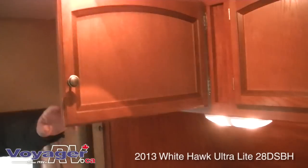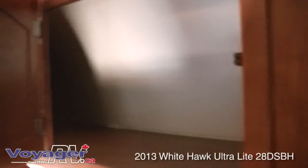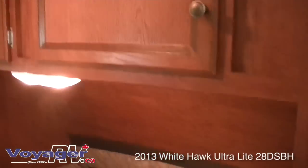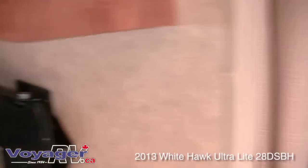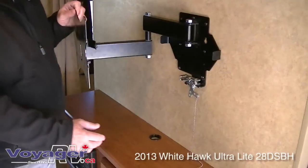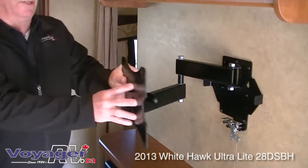Up top there's really decent storage and a really good size shirt closet with a mirror. This one comes with an AM/FM DVD/CD player. The television comes with it but has been removed for storage. It's totally adjustable for different seating areas in the coach and then locks into place.